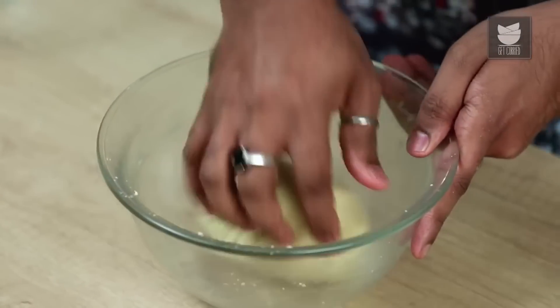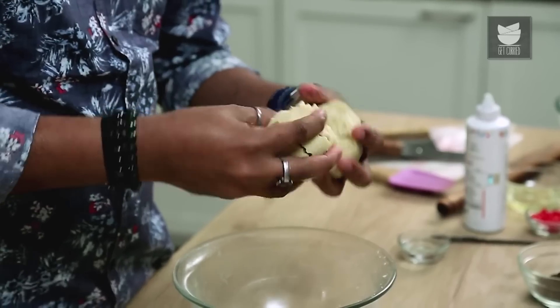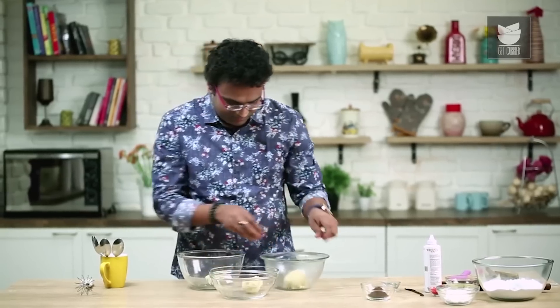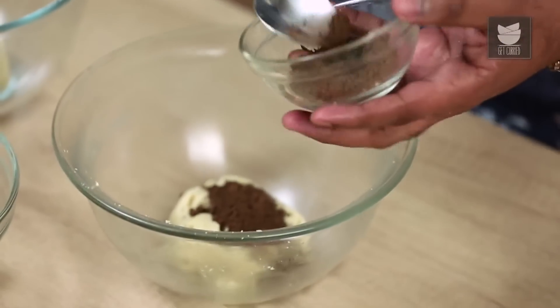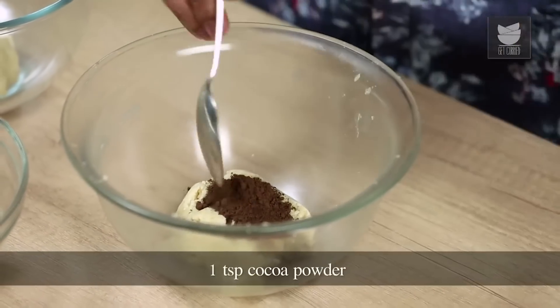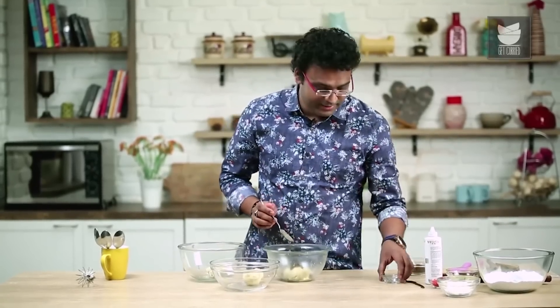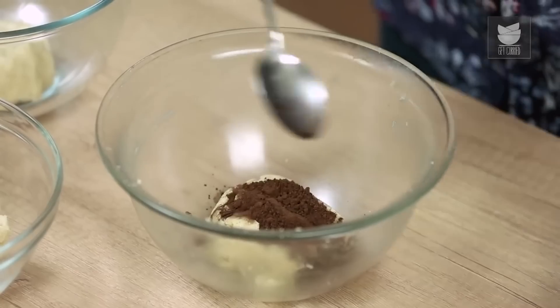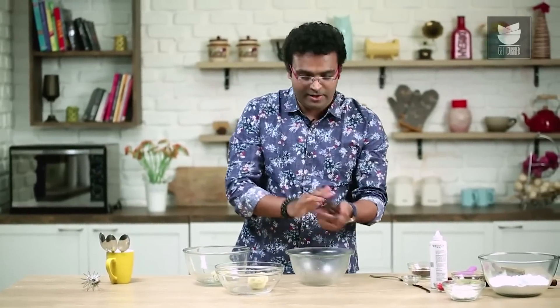Once the dough comes together, we need to divide it into roughly 3 portions. The first one needs to be coloured Chocolate Brown. For that, I'm using 1 tsp of Cocoa Powder. Because this will make the dough drier, we need to add in a tsp of Cold Water. Let's mix this well — our Chocolate Dough is ready.